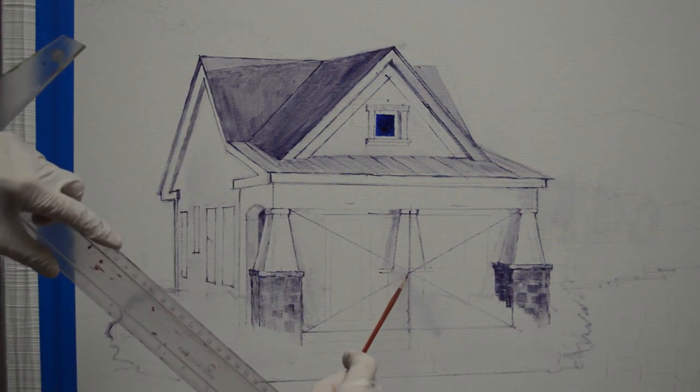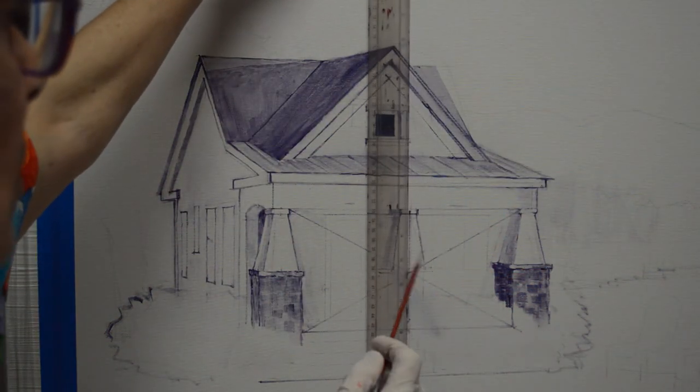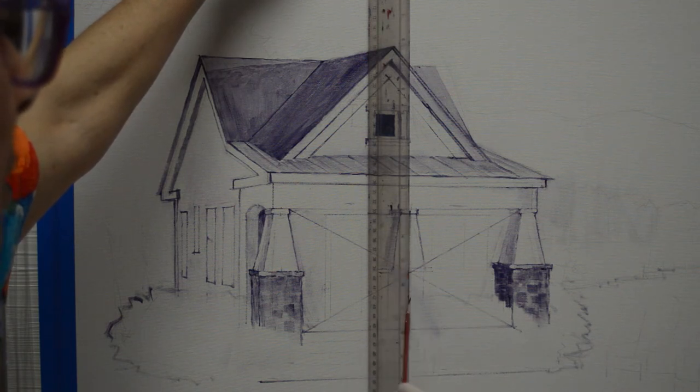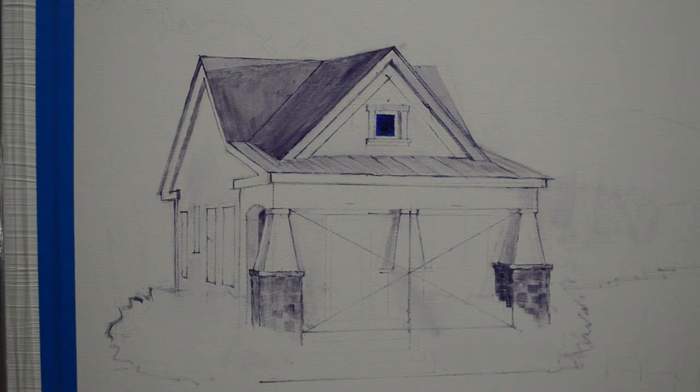Then where those lines intersect in the middle, I took my T-square, hooked it over the top of my canvas, and dropped a line straight down. That determines where the center point of this middle column is, because in perspective there's going to be less room between these two columns than between those two columns. That is the way to determine the middle point for this column so that it will be in perspective.